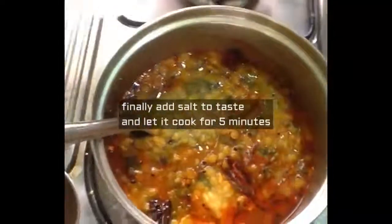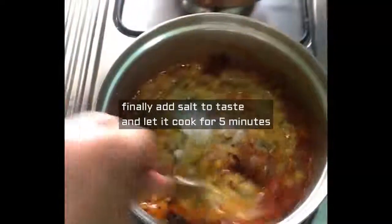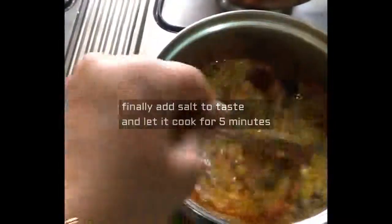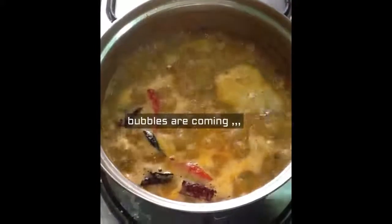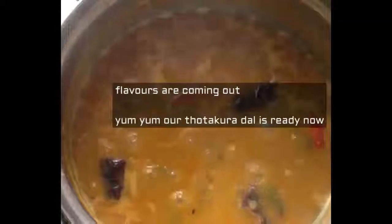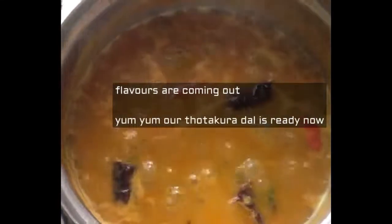Finally, add salt to taste and let it cook for five minutes. Bubbles are coming out. It is very well cooked, the flavors are coming out. Our totakora dal is very much ready now.